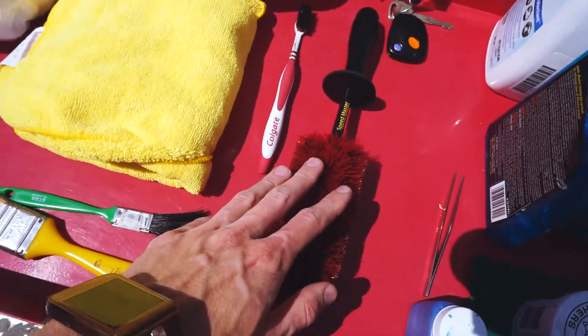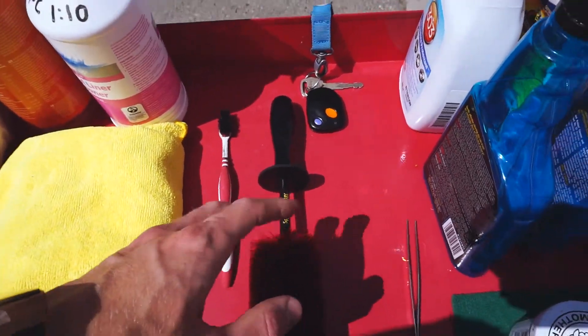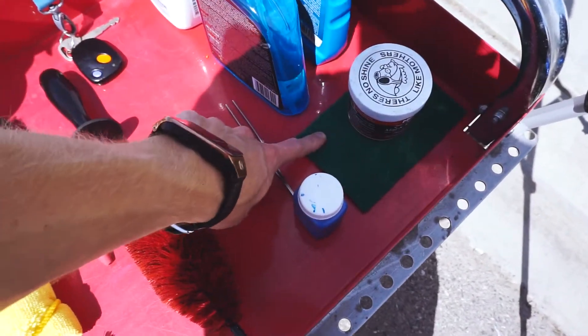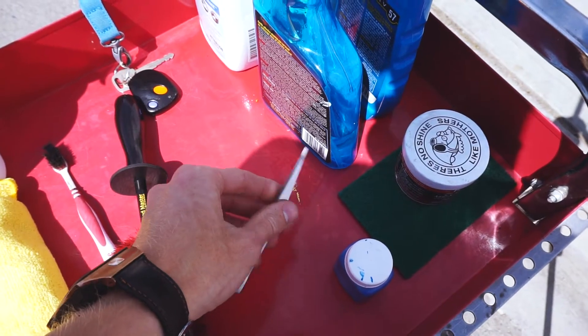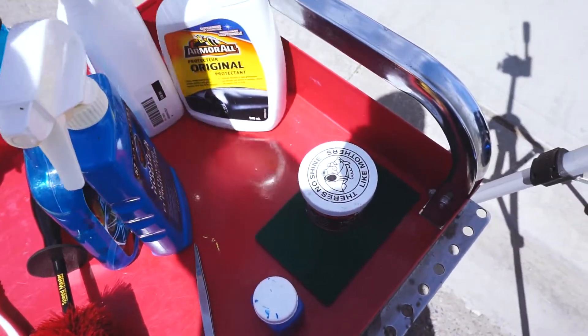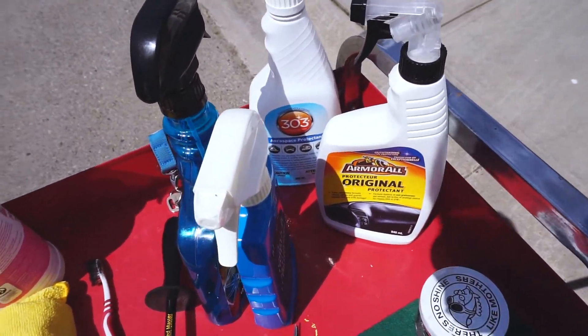We've got this brush here where we can get in between all the lines. Then we're going to finish it up with some touch-up paint for any places where the paint's missing, some aluminum polish for the rad, and scotch-brite for any other aluminum. Tweezers for the intercooler to get all the intercooler fins straight, some aluminum dress, some vinyl dress, and other dressings to get the engine bay perfect and ready for that show and shine.